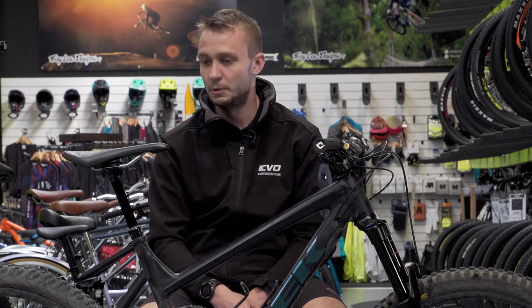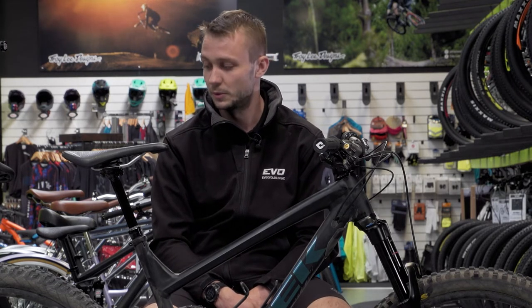160 up front, 150 in the rear — it's more than enough travel for me. It's not super poppy, but she's planted and the suspension's plush too, so yeah, it goes real hard. It rides well. Love it.